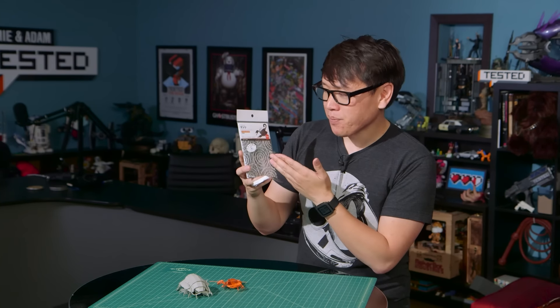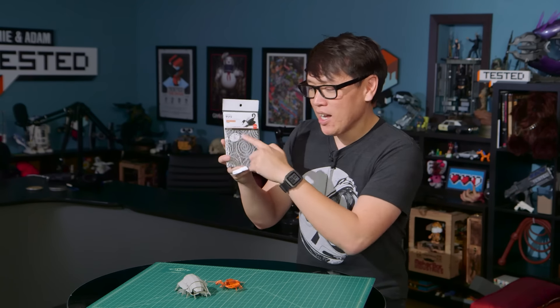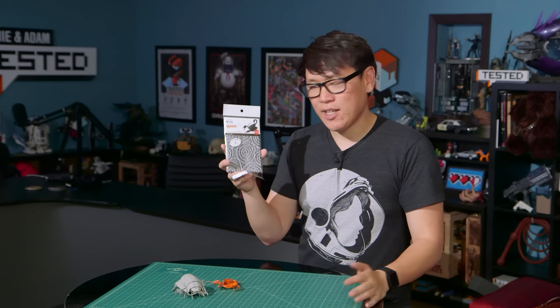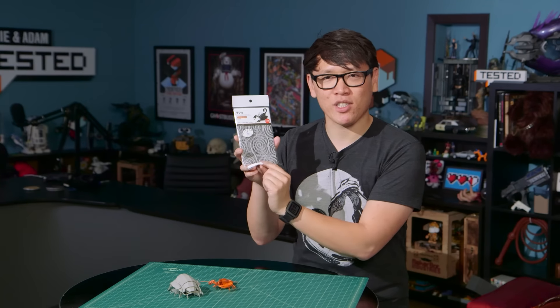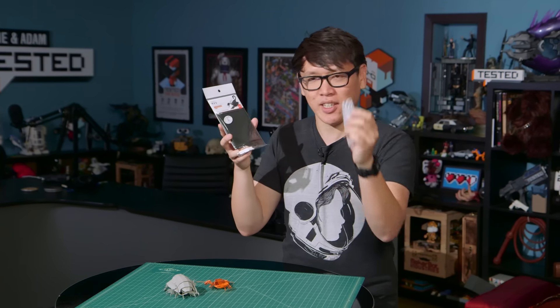What I like is that this one — I don't know if you can see what it is, maybe I'll reveal that at the end — they shield the laser-cut paper with this film, kind of as a copy protection, so you can't just walk into the store, take a picture of it, and steal the designs. I actually think that's pretty clever.